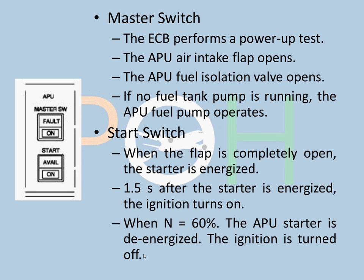On the overhead panel, there is the APU master switch and the start switch. When you click the master switch on, the following sequence occurs: the ECB performs a power-up self-test, the APU air intake flap opens, the APU fuel isolation valve opens, and if no fuel tank pump is running, the APU fuel pump operates automatically. So all of these are the functions of the master switch.